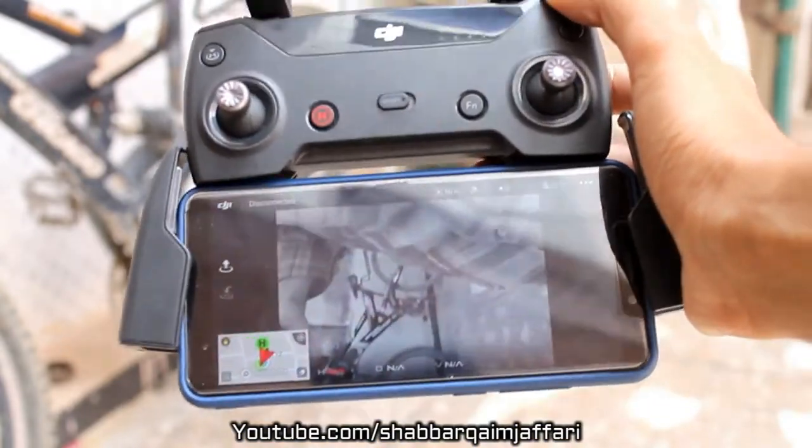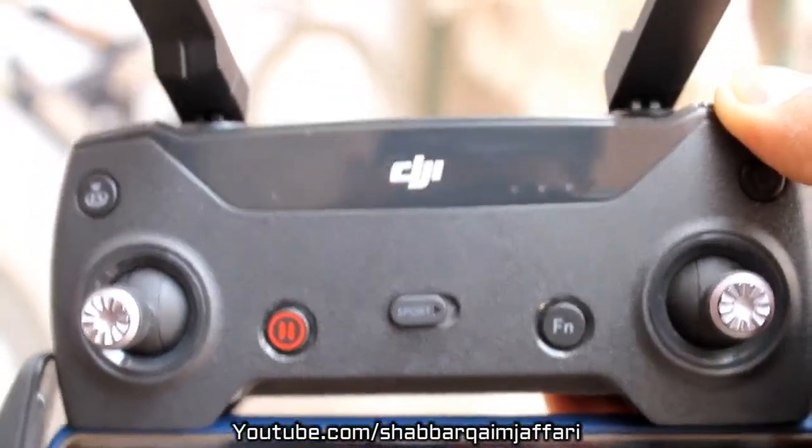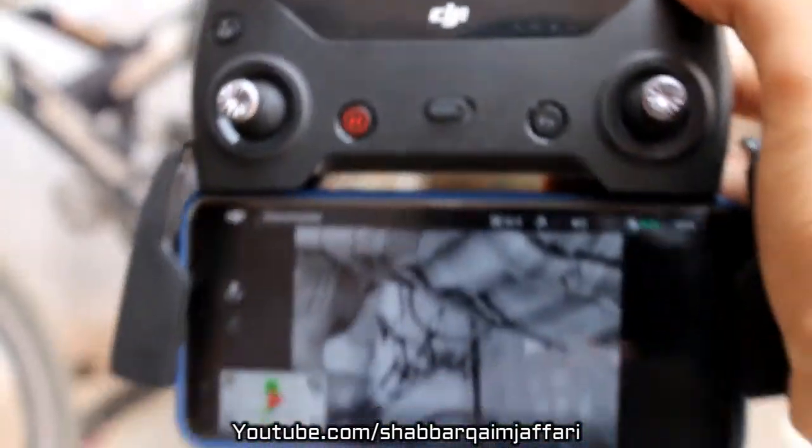You can connect your mobile with the remote. The distance range is very amazing.